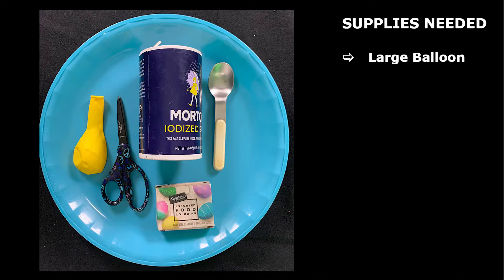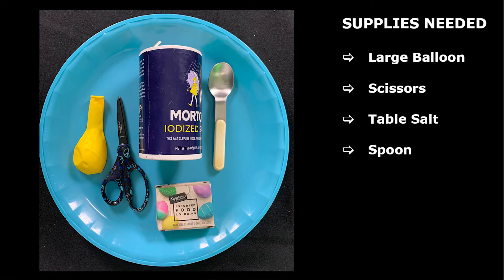You're gonna need a couple of things from home. You're gonna need a balloon — a large size one is probably the best — a pair of scissors, just some regular table salt, just a couple tablespoons. You're gonna need a spoon to get that salt on there, and then it's not required, but some food coloring is gonna be really helpful to help us see what's going on inside this frozen water balloon.